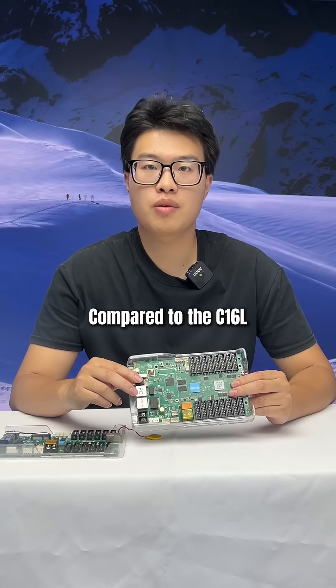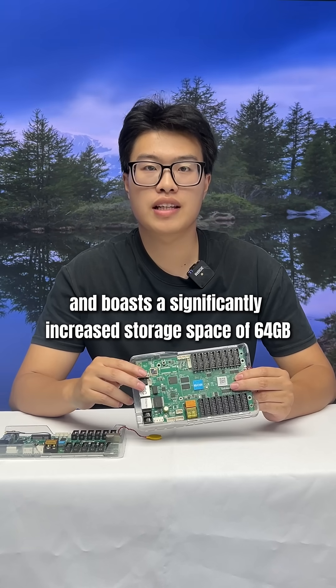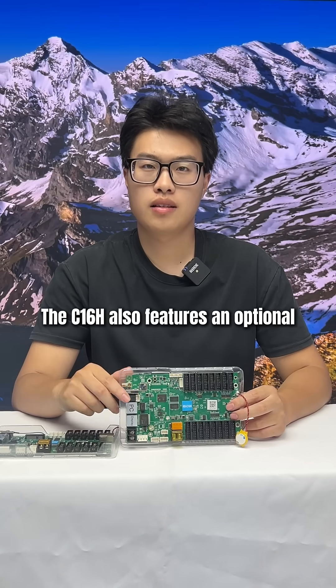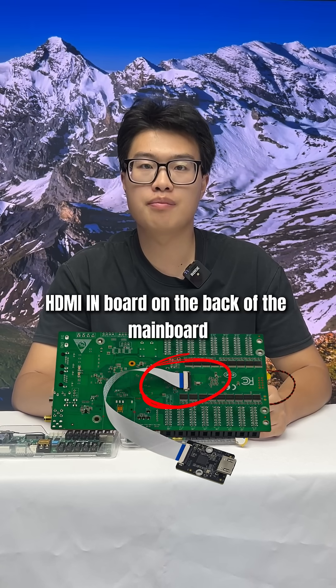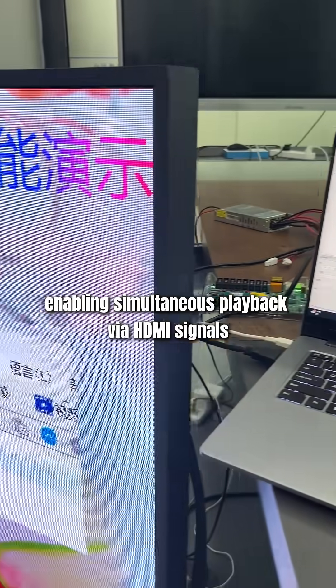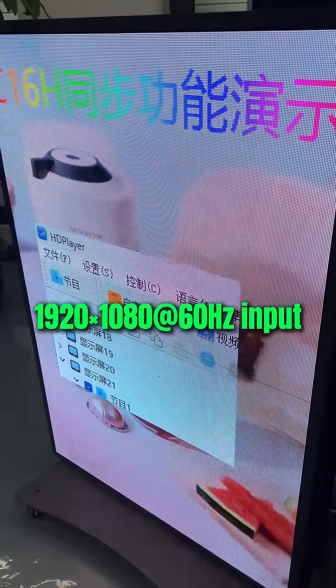Compared to the C1-6L, the C1-6H uses the Android operating system with significantly increased storage space of 64GB. The C1-6H also features an optional HDMI-in board on the back side of the main board, supporting simultaneous playback via HDMI signals with up to 2K and 60Hz inputs.